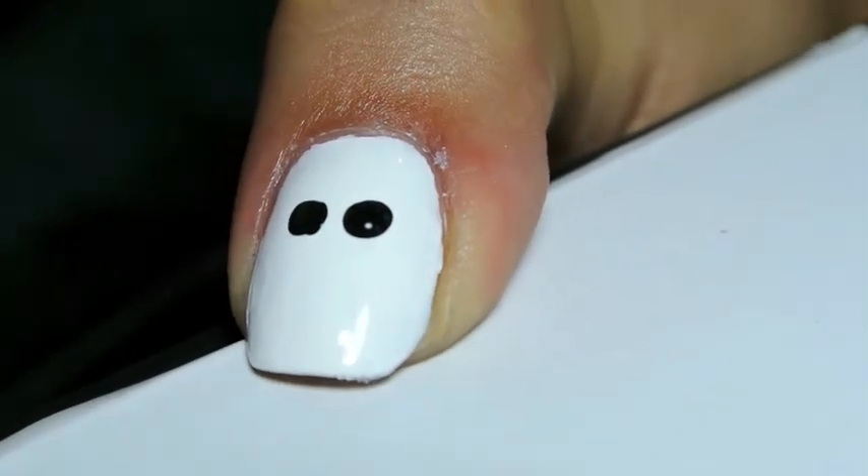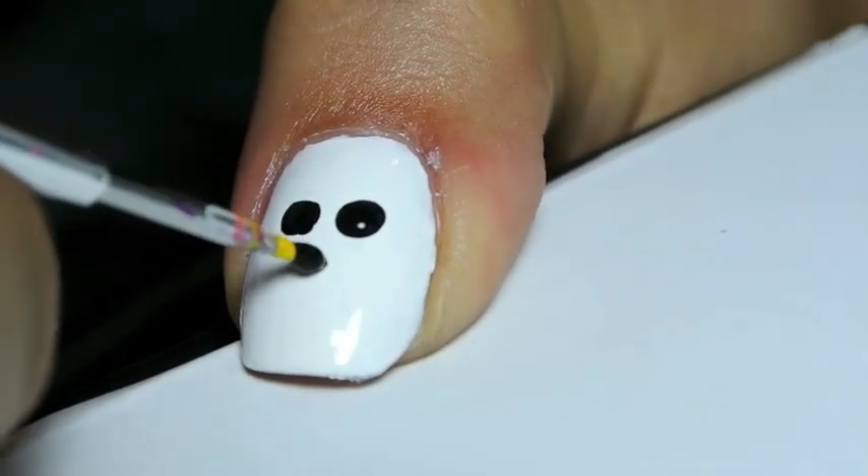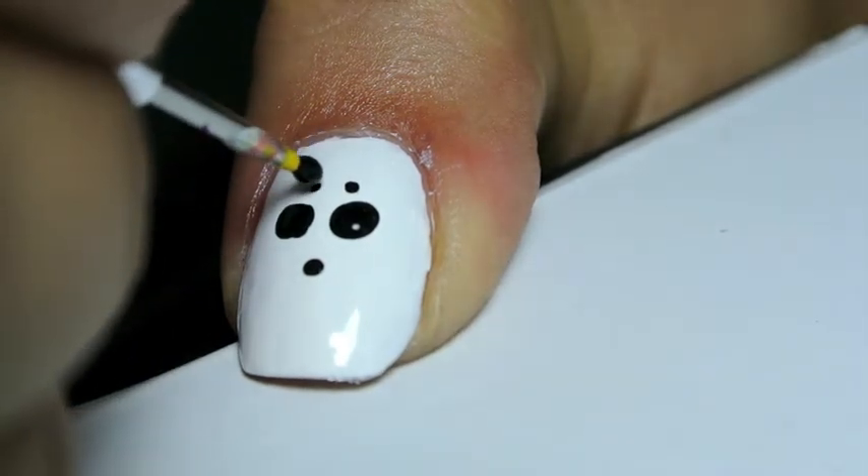Then you should take a dotting tool or toothpick to create two large eye holes and a small nose hole in black acrylic paint.